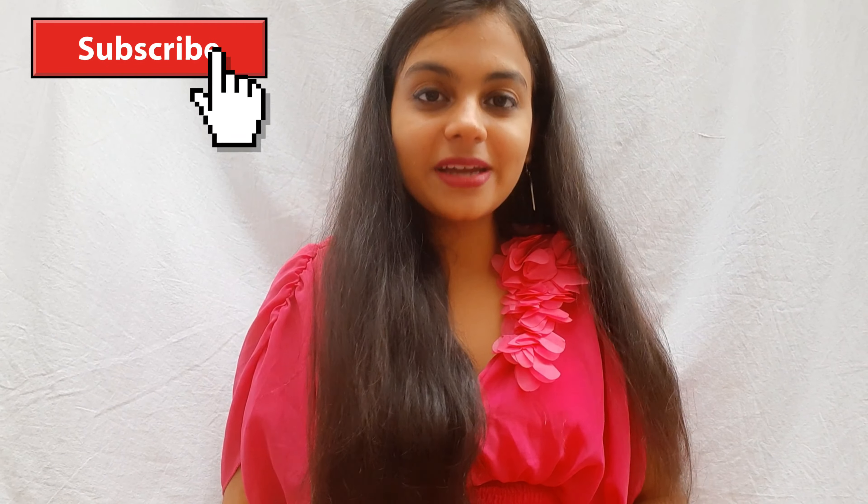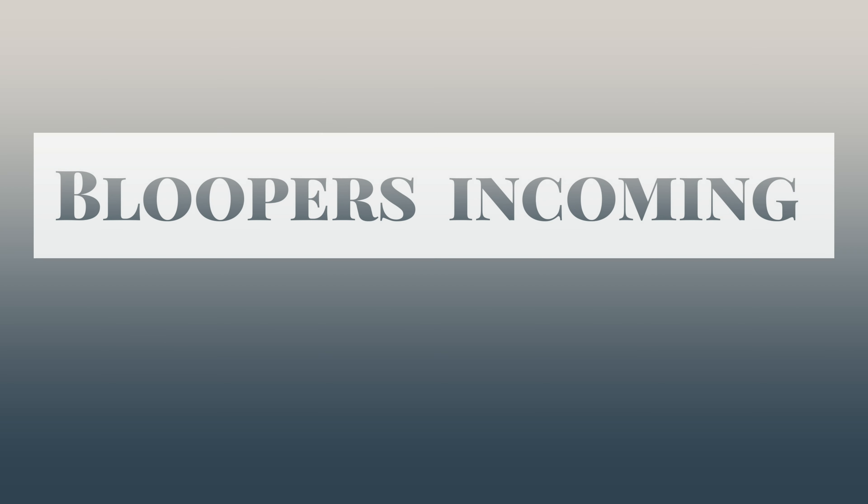That's all for today's video. Do try it, and if the video was helpful then please hit the like button, please subscribe. This is Himani signing off.